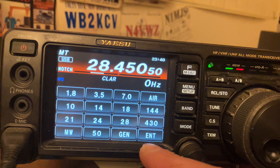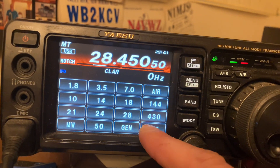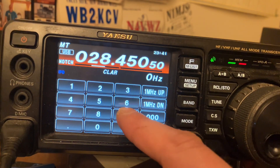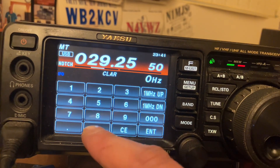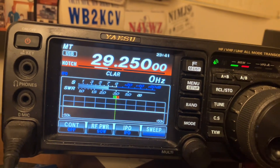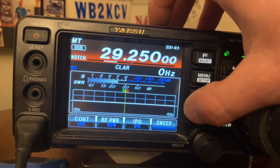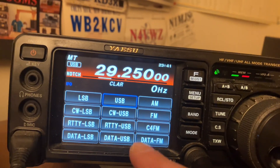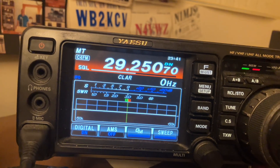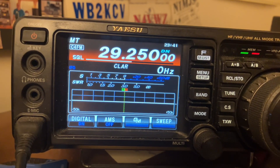They like to use the frequency 29.250. So let's plug that in. Go to your band button, hit your enter button, and type in the frequency you desire — 29.250. Hit enter. I'm in USB mode right now, so you want to hit your mode button and then hit your C4FM button.